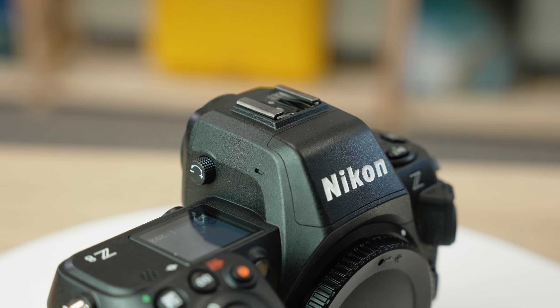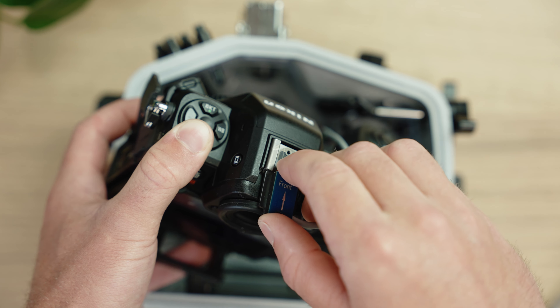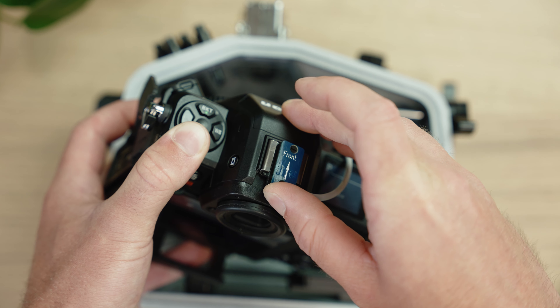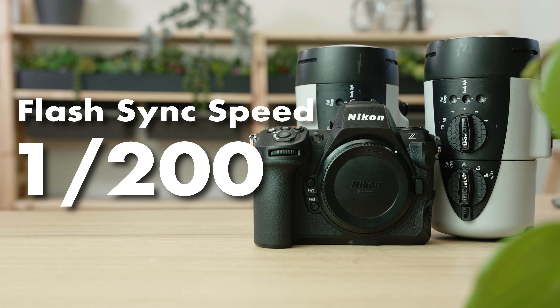You're probably not going to be shooting quite that fast underwater, but it's an incredible feature for people who also shoot cars, airplanes, sports, or other fast-moving subjects. The Z8 comes without a built-in flash, so you will be adding an external flash via the hot shoe, either on the surface or underwater. The maximum flash sync speed is 1/200th of a second.